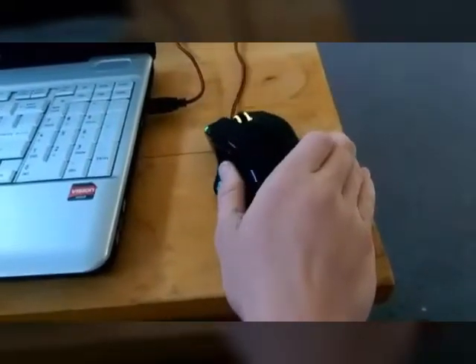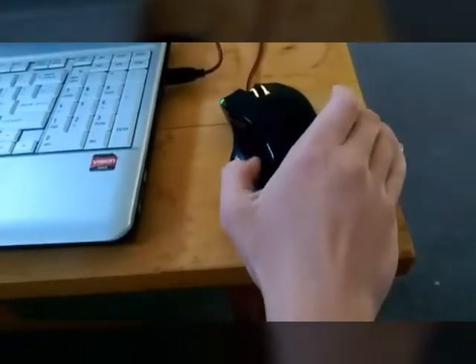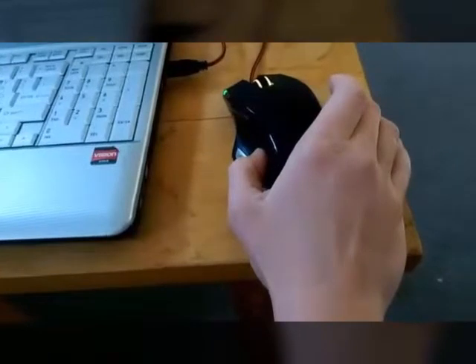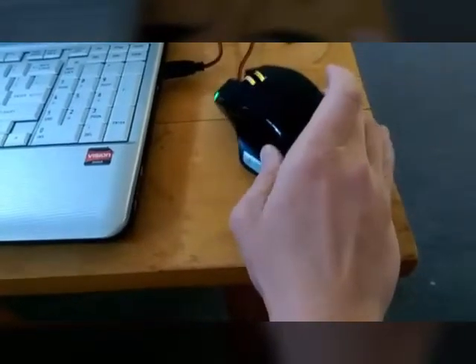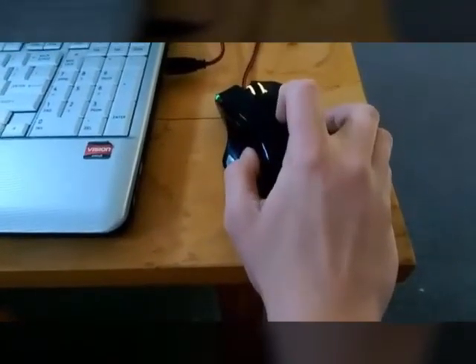I really do recommend this mouse. It's very customizable with the software and it's very responsive — actually the most responsive mouse I've ever used. I've never used an expensive gaming mouse before, but this one is great, go and get it guys.